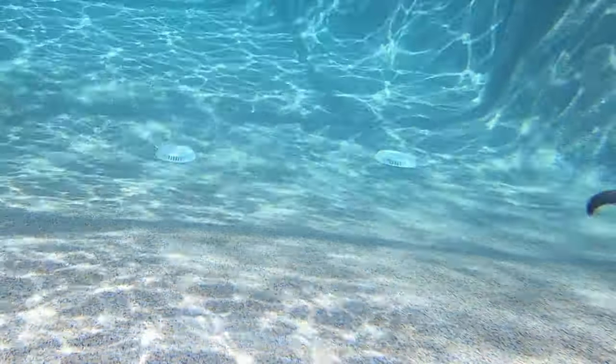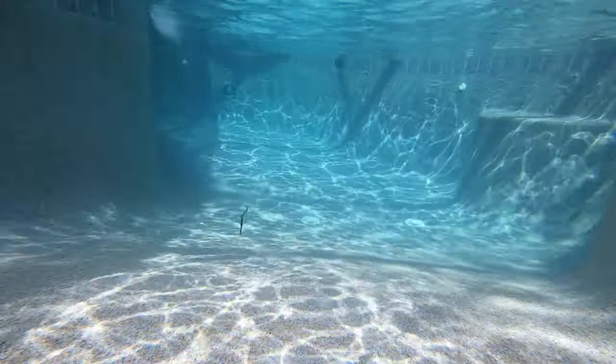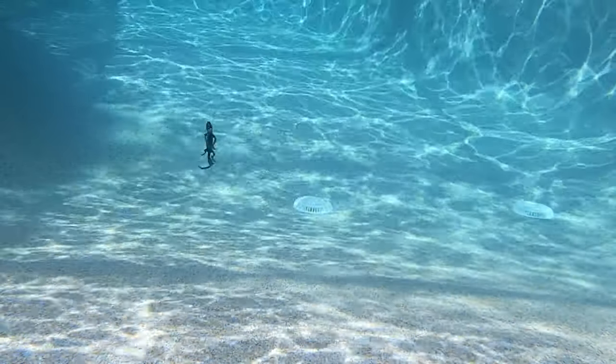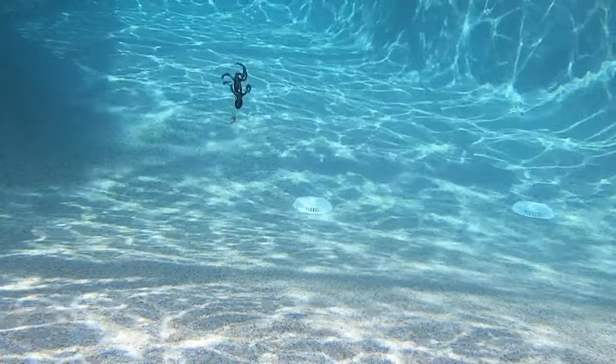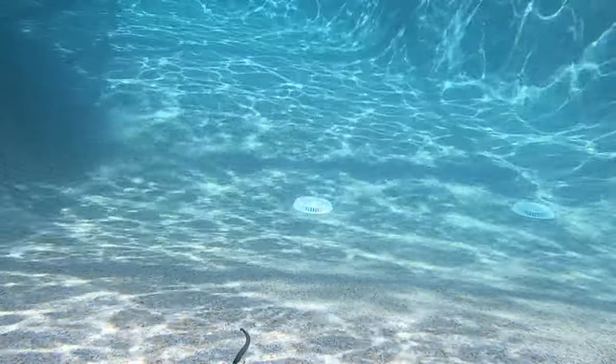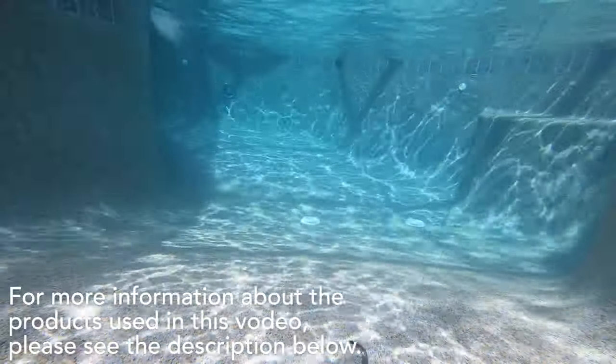Designed to be Carolina rigged, Texas rigged, on a jig head, or even just an EWG hook, the Salty Dog will catch fish. The Salty Dog Lizard has a larger head and thicker back that will hold your hook firmly in place and make it weedless, and with a quick rod twitch, those strikes are sure to come.